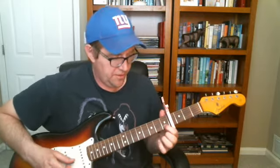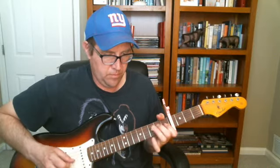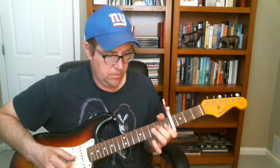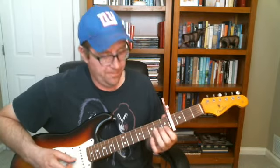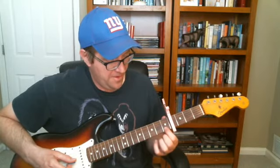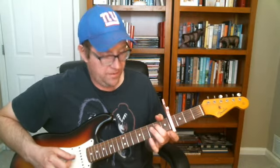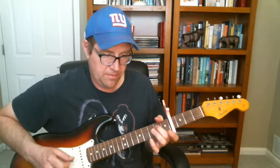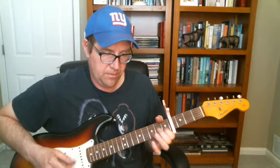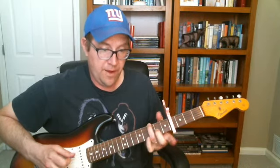And then the chorus — you got just a little open with a C, or what would be a C I guess without the capo, first fret second string. Open D and G, and we're on the D. Then bring it up a string, third fret.